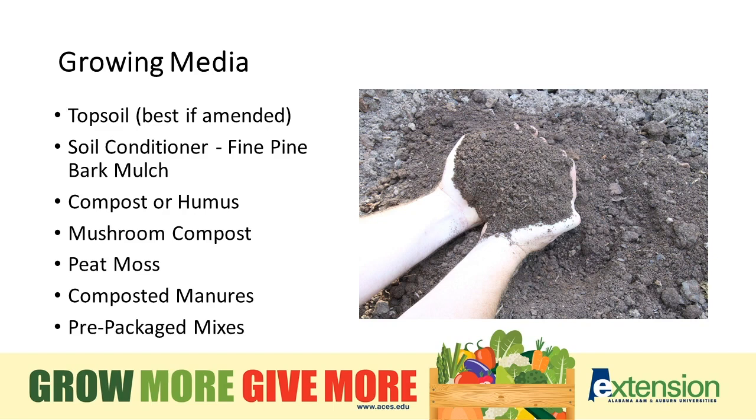For growing media, topsoil is best, and we need to make sure we amend it before putting it in. Try to stay away from using native soil — most times we're building a bed to change the soil makeup to make it better for growing. We'll add some soil conditioner, fine pine bark mulch, compost or humus — mushroom compost works wonderfully. Peat moss is fine; make sure you moisten it before incorporating since it has a hard time getting wet when extremely dry. Composted manures are fine, but be cautious about using too much and about weed seeds coming in with them. You can put some in a planting flat, water them, set them in the sun, and wait a week or two to see what germinates.